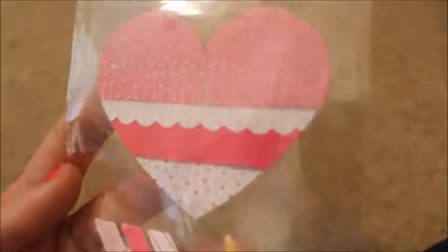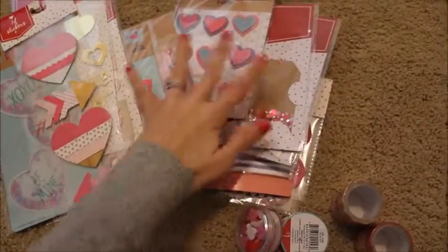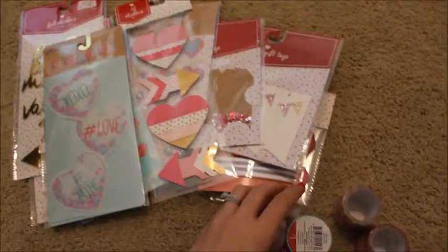Last but not least, I got these — they almost kind of look like piñatas to me. If you look really closely, they do have the perforations; they're kind of cut and stacked on each other, which almost gives them a piñata effect. I just thought those were so cool. That is everything that I got from Target — it was so much fun to shop around in the dollar spot.